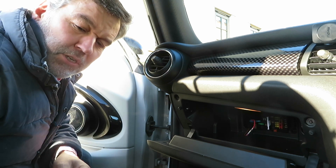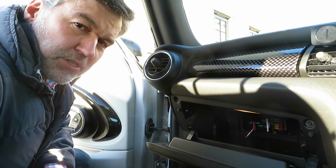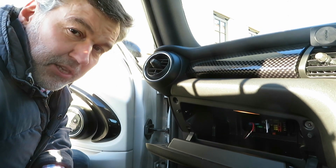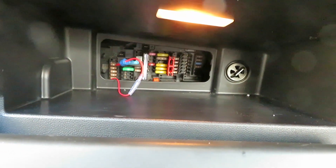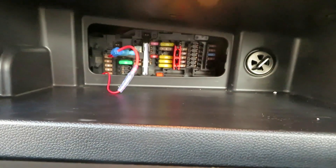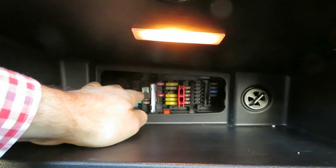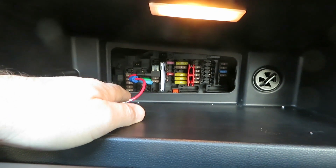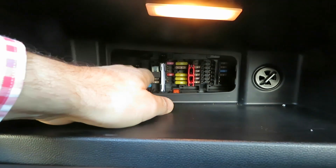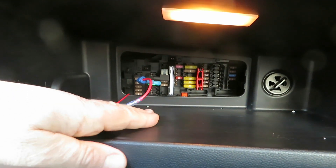First off, just locate the fuse box in the car, which is just behind the dashboard in the glove box. If you look in here, you'll see the fuse box. There's actually a spare fuse in there under number 52, which is located here. If you pull this piece of paper out, that will show you the numbers. Number 52 is actually spare, but it is live and it does operate the dash cams really well.